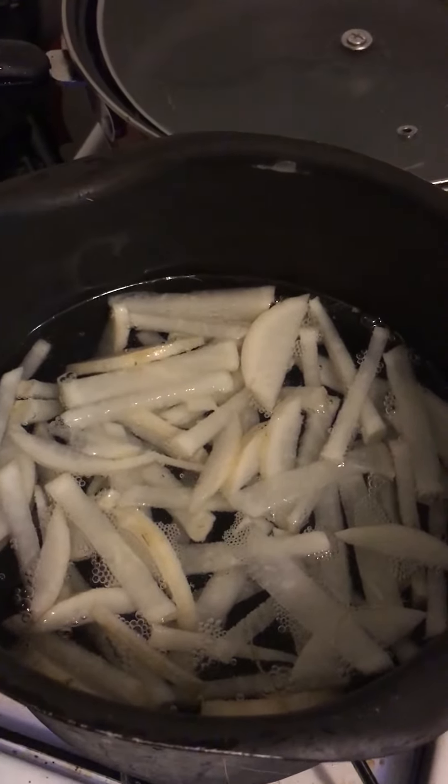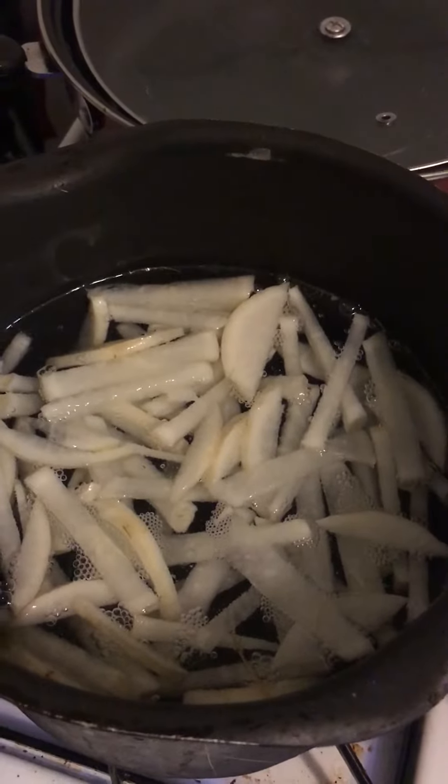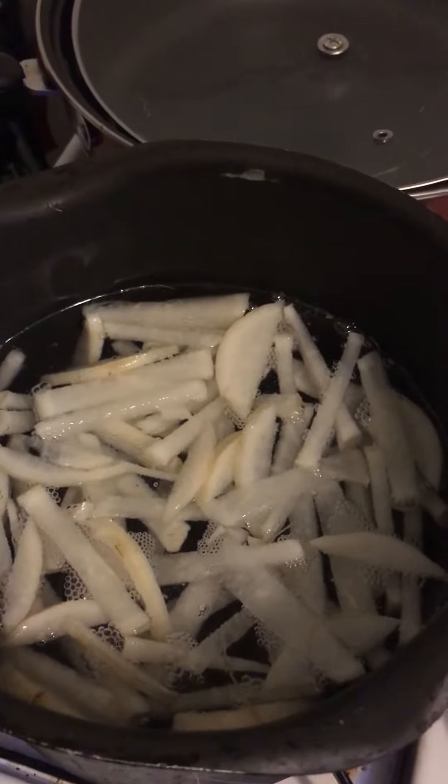After boiling, I am going to mix in umeboshi. It is Japanese plum pickles, like this.